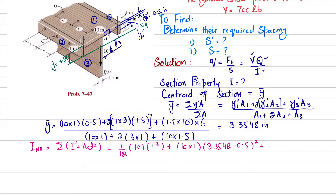For the second element, height is 3 inches and width is 1 inch. We write 2×[(1/12)×1×3³ + (1×3)×d₂²]. d₂ = ȳ − ȳ₂ = 3.3548 − 1.5, squared.